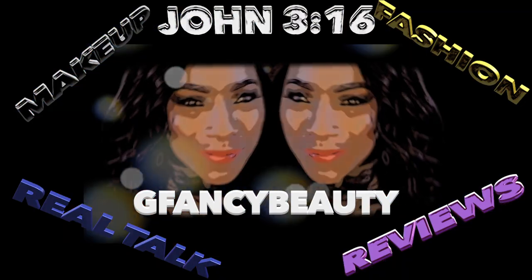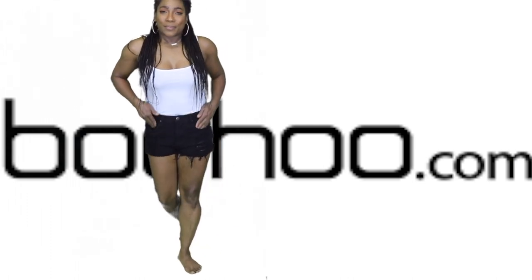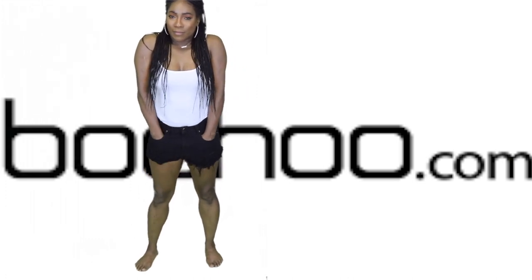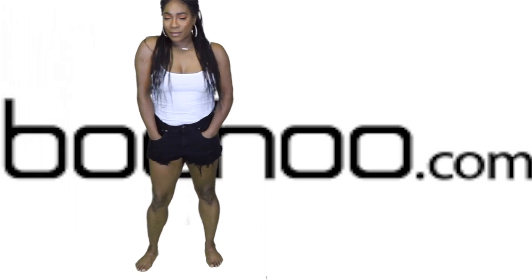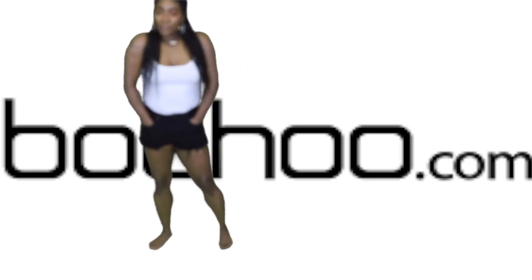Hey, fancy beauty symbols, welcome back to your girl's channel — it is Gina! I'm coming through with my very first Boohoo try-on haul post-quarantine video.